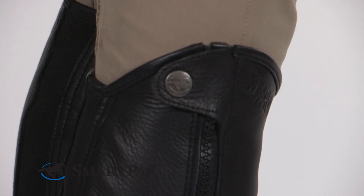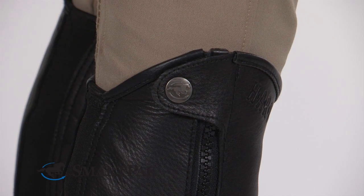The zipper is really strong and sturdy so you don't have to worry about it breaking. There are two SmartPak logo snaps that keep the zipper securely in place.